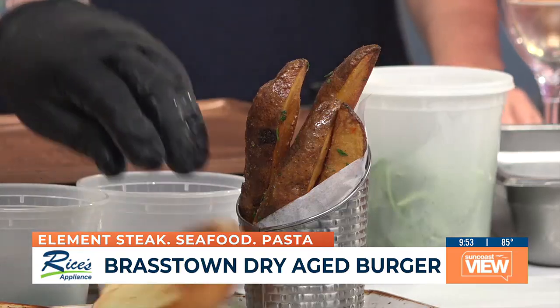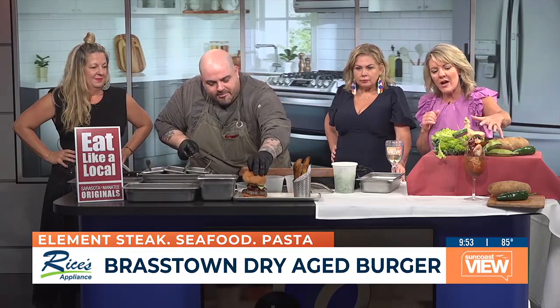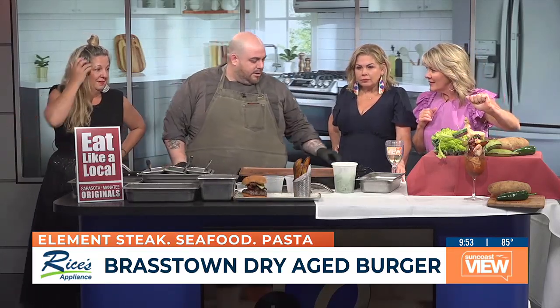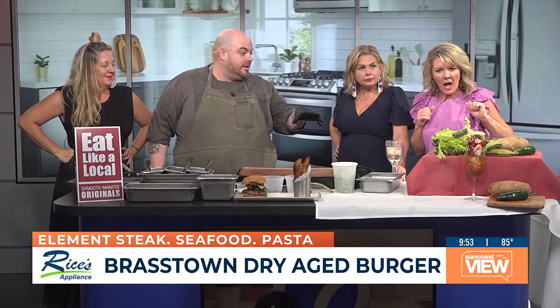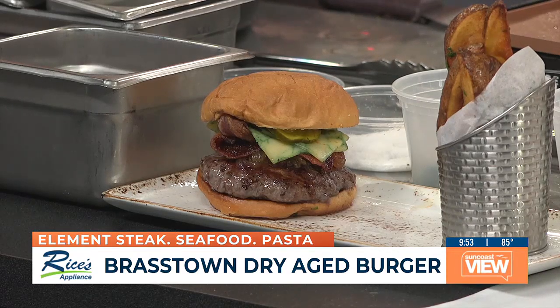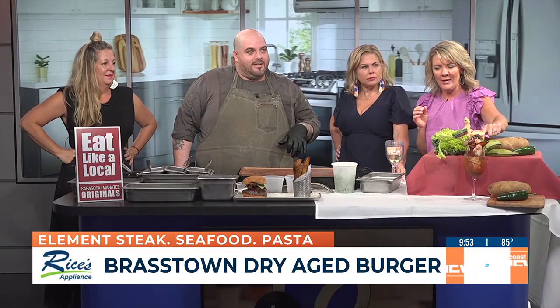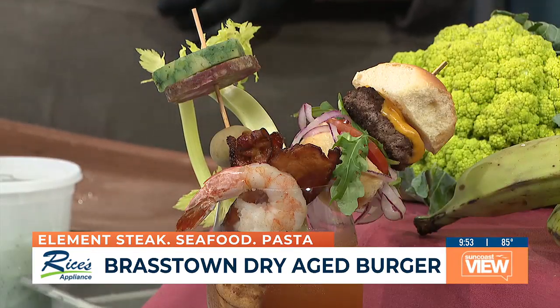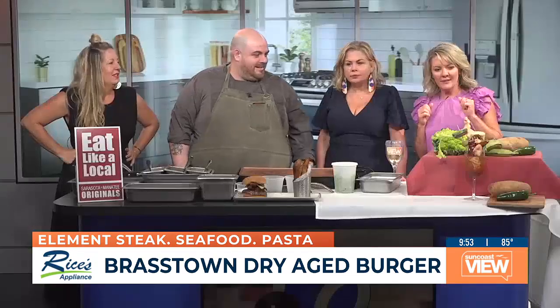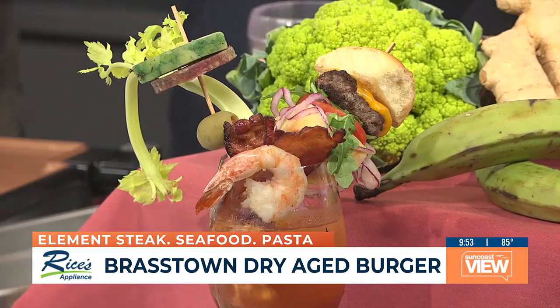For anyone not familiar with Element, you're getting the high-end burger treatment. Over here we have our loaded Bloody Mary that we serve at brunch on Sundays. It comes with a slider made from Brasstown, some bacon, a little charcuterie skewer, shrimp cocktail, and a piece of celery — and an actual baby burger on the side. That's breakfast on top of the drink. Sunday brunch you start with this, then go to bottomless mimosas — it's the day where you won't get anything else done.